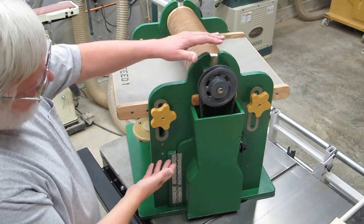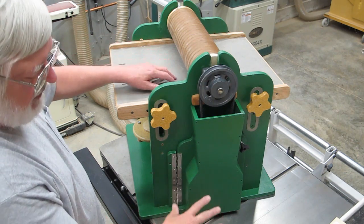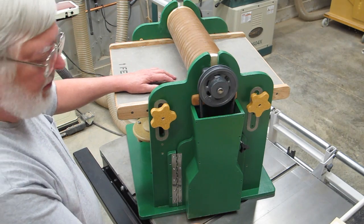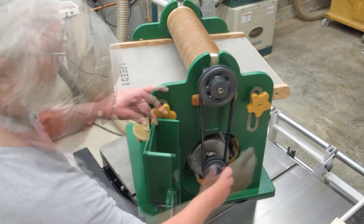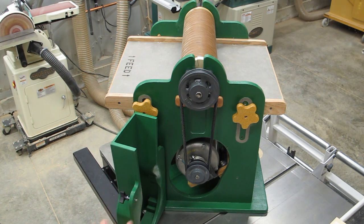The original design for this drum sander was supposed to be about this tall. It would sit on top of a table saw, and you would use your table saw motor to power it by taking the blade off and putting a pulley in place of the blade. I decided to make this unit taller so it would have its own dedicated motor. This has been somewhat of a problematic construction.